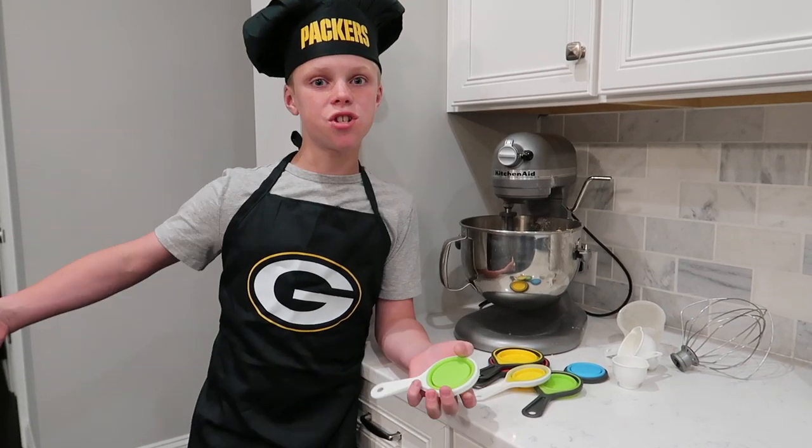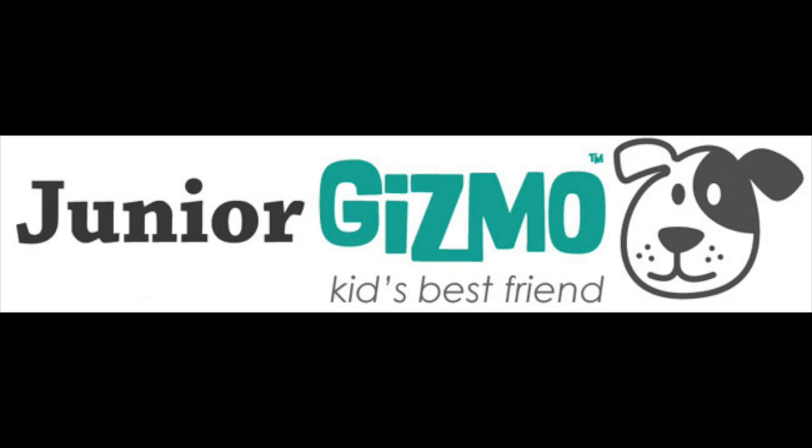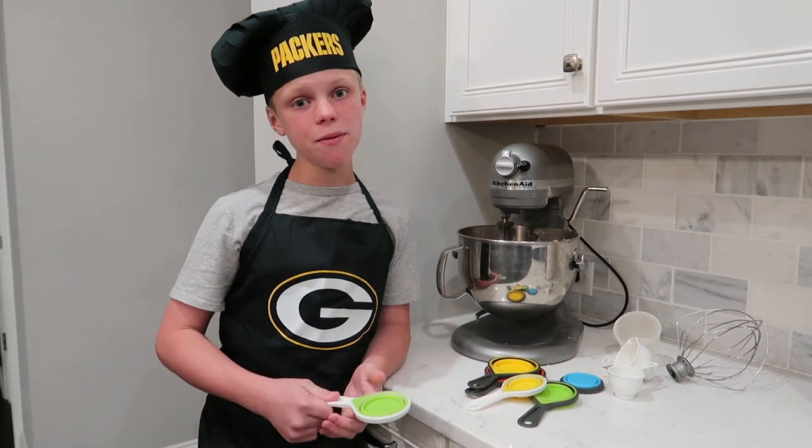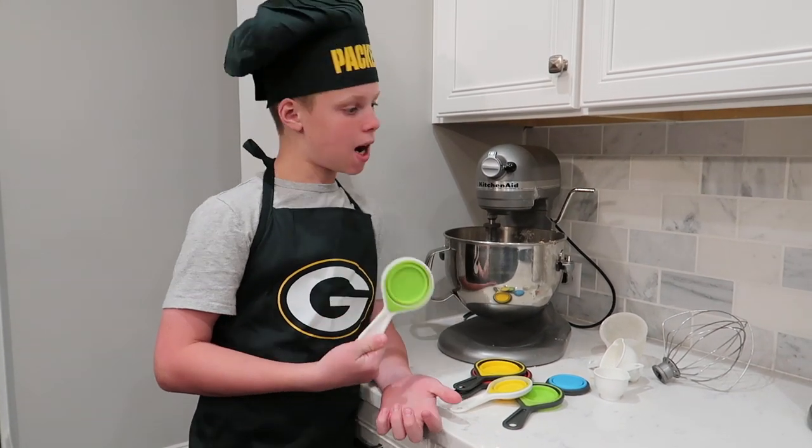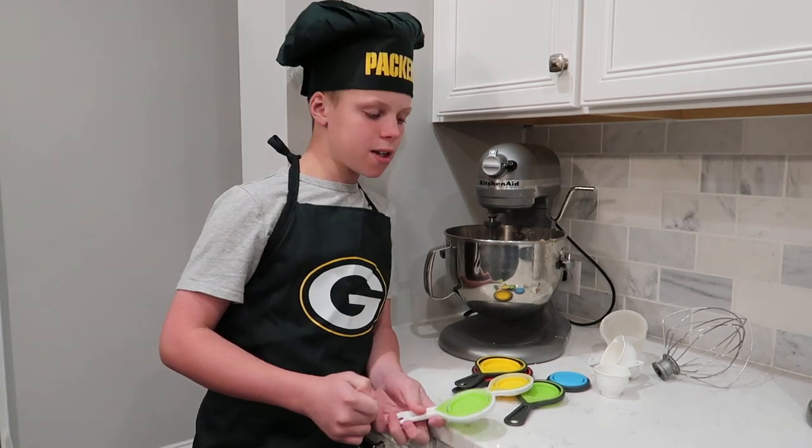Hey guys, I'm back. Chefs are in the house. And today I have a tip for you. So these are silicone measuring cups. I'm in the kitchen, I'm baking my cookies.